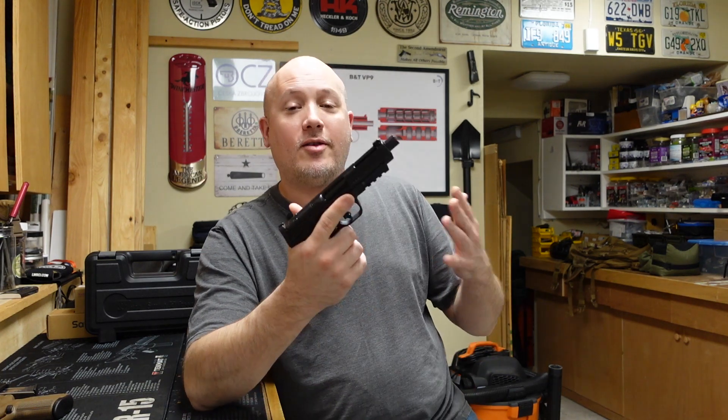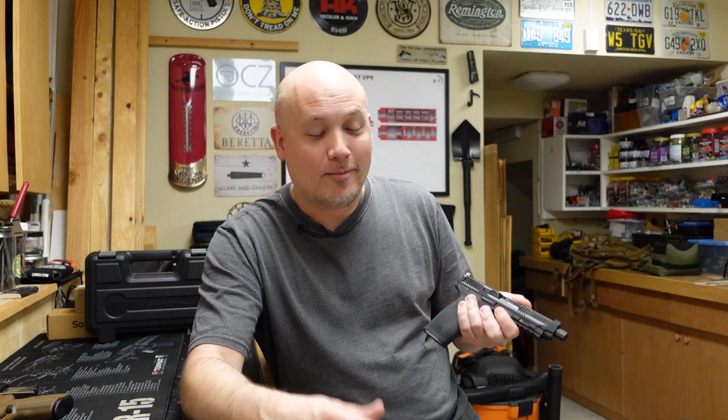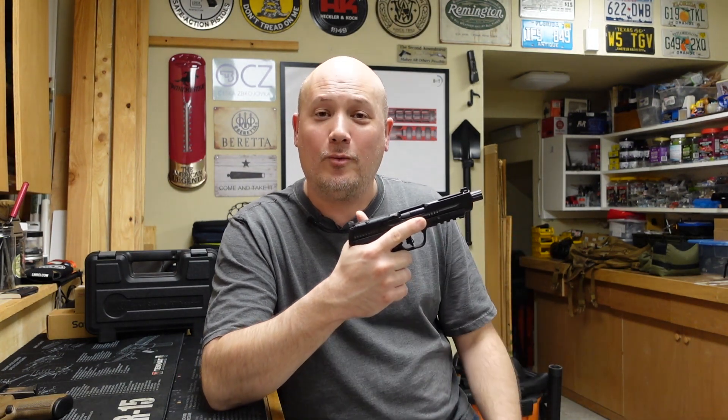Now the next thing I'm going to do is have my wife shoot this, and I'm going to tell you I personally made a mistake. We shot it, and I forgot to push the record button on the camera. My bad — I thought it was recording, but my wife got to put a magazine through it. I'm going to ask her what she thinks about it so you can get it directly from her.